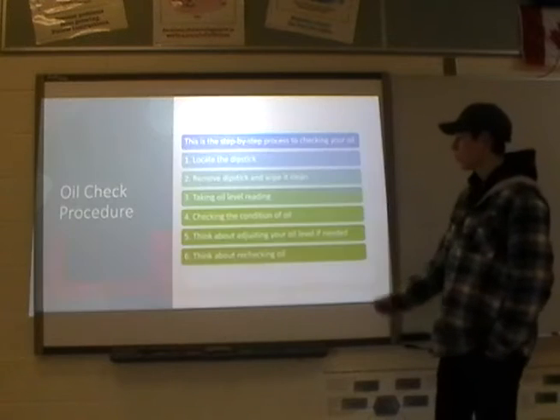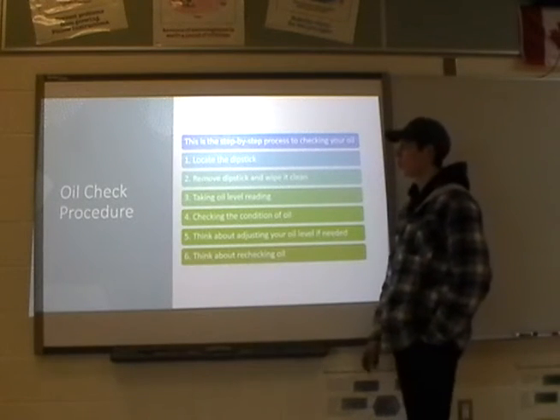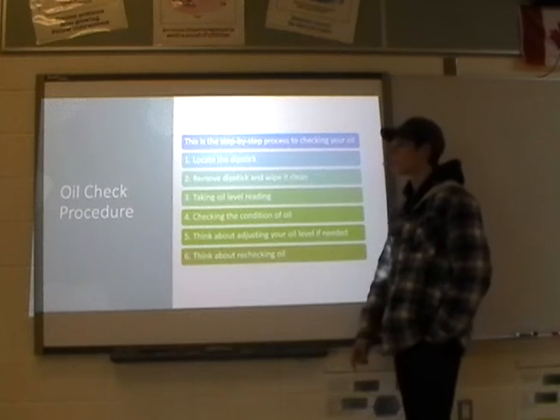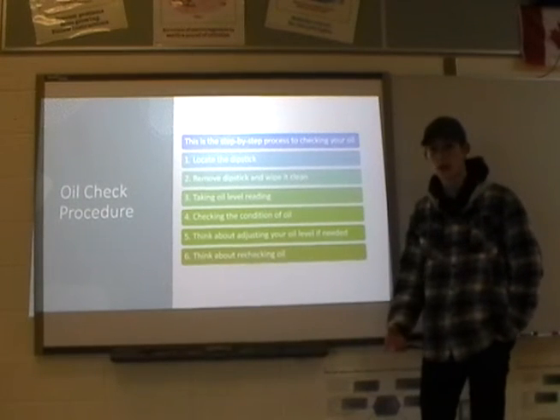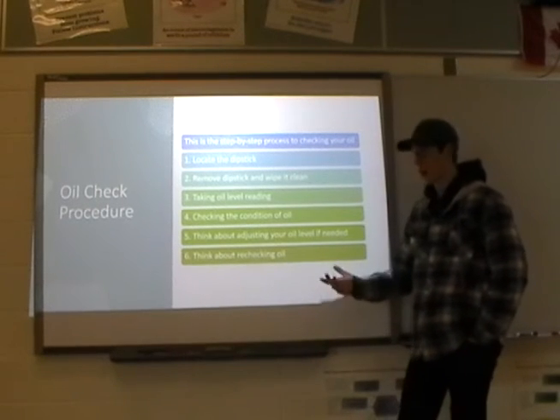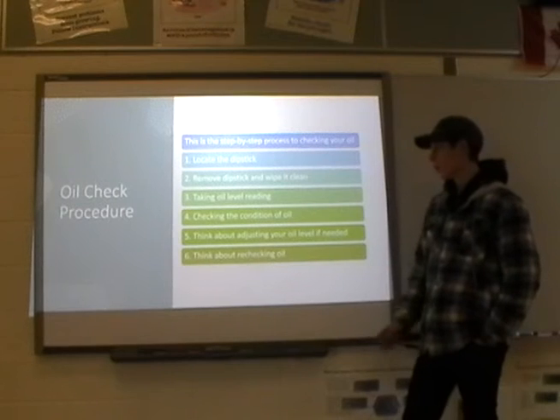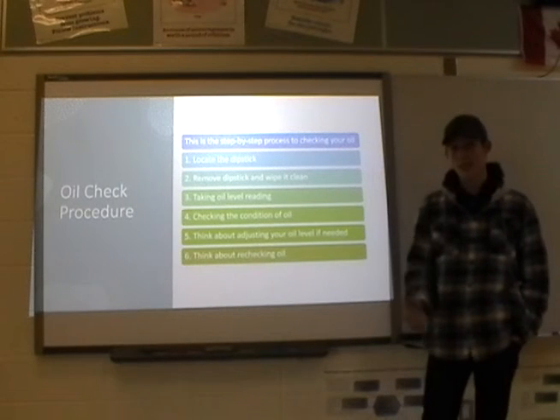Here is the step-by-step process: number one, locate your dipstick. Remove the dipstick, wipe it clean, and then put it back in to get an accurate oil level reading. Then check the condition of the oil.